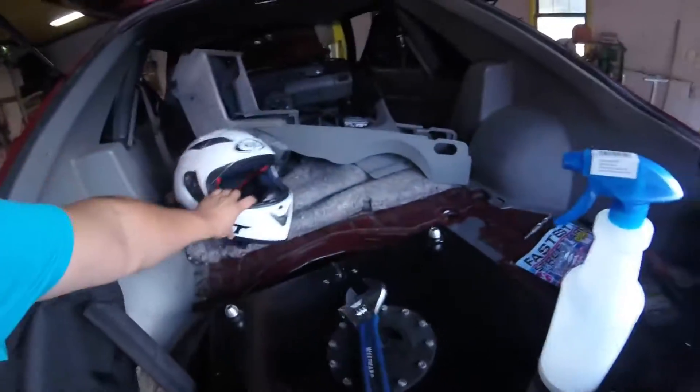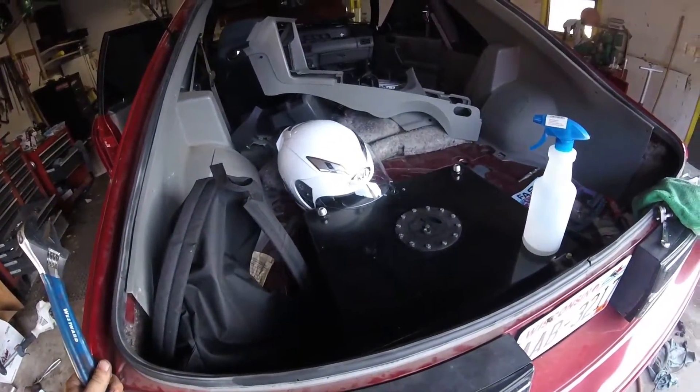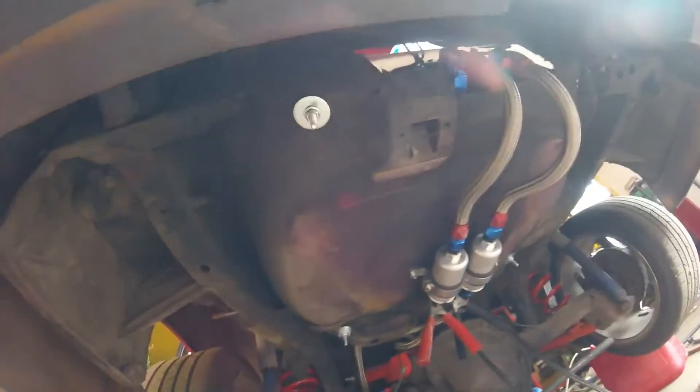There's the fuel cell — it's a 15-gallon eBay fuel cell. The line goes down into two Bosch 044 pumps, and then they tee up. It's all dash-10 hose that goes all the way up.